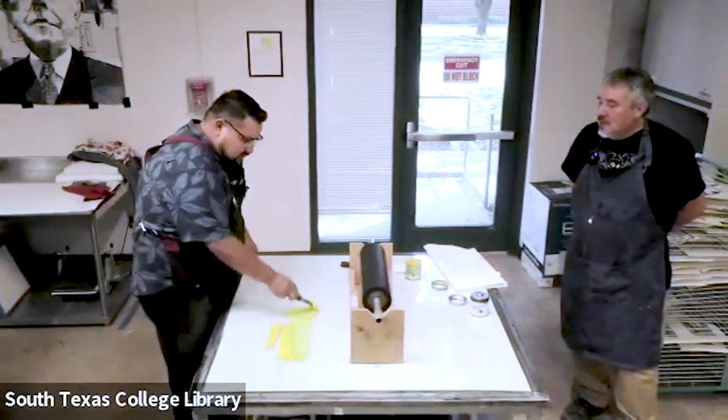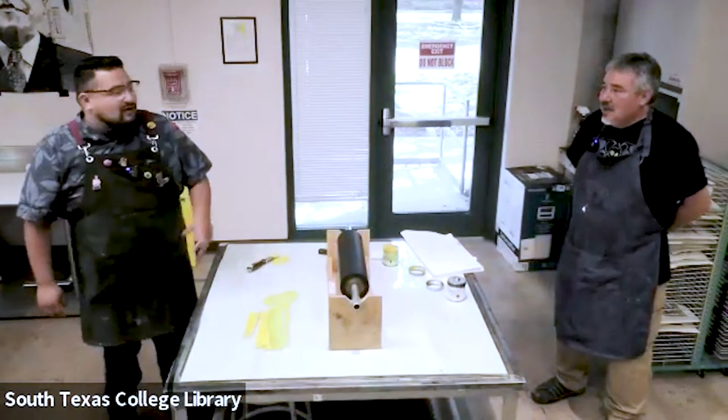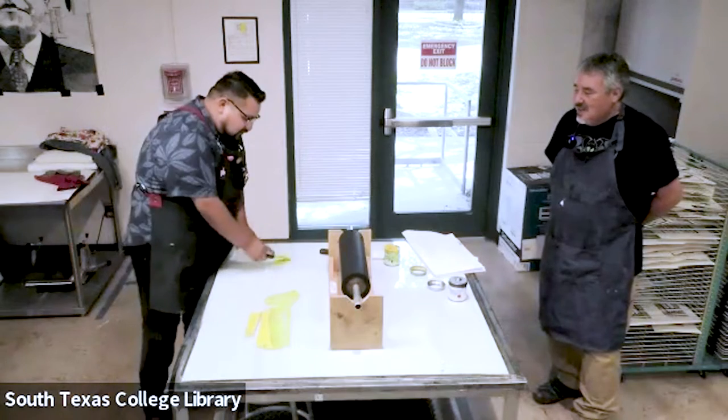I kind of stumbled into this process during grad school. I was working on my thesis and I was doing color grass, which was very stiff. I wanted to be more random so I could move the clothing into different positions, so I did some ghost monotypes.